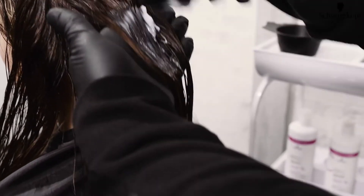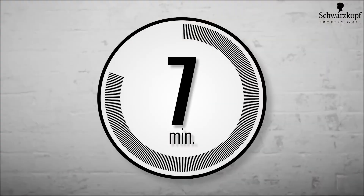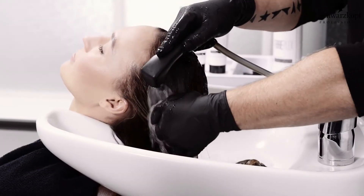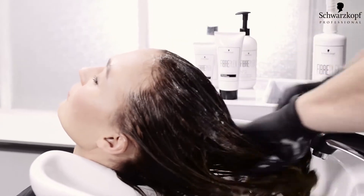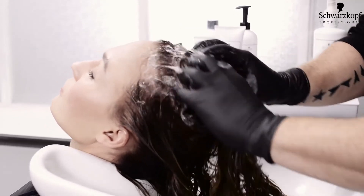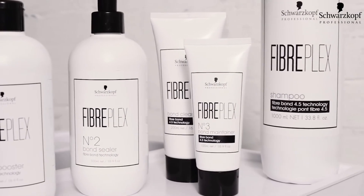Apply number two bond sealer generously, layering on top of number one. Pause for 10 further minutes and rinse. Shampoo with Fiberplex shampoo at the end and style the hair as usual. Advise your client to continue using Fiberplex shampoo and number three bond maintainer. Its unique 4.5 technology creates bonds within the hair fiber and balances pH level to perfectly lock in the color pigments.